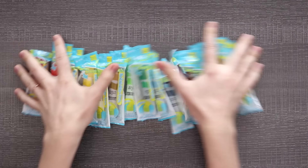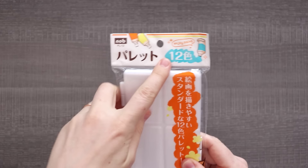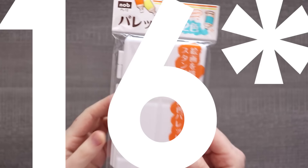Next up, I did have to get a palette to put my watercolors in. This is a really cool plastic palette that only has 12 slots, and I do have 14 colors, so we're gonna have to improvise — but that's okay.